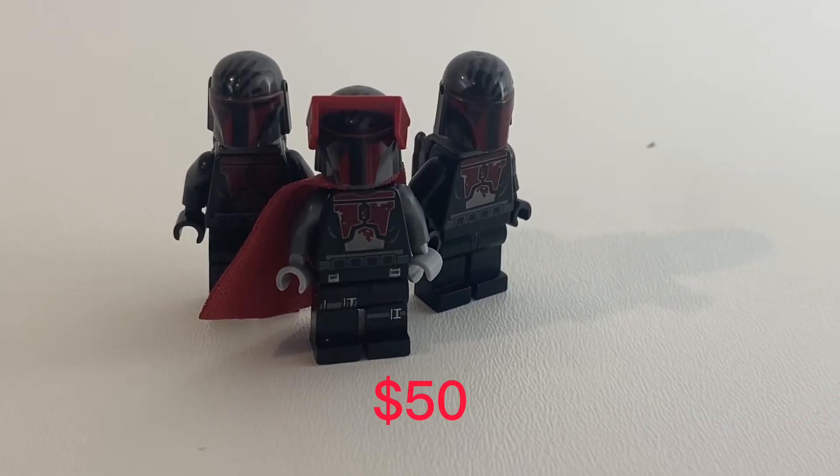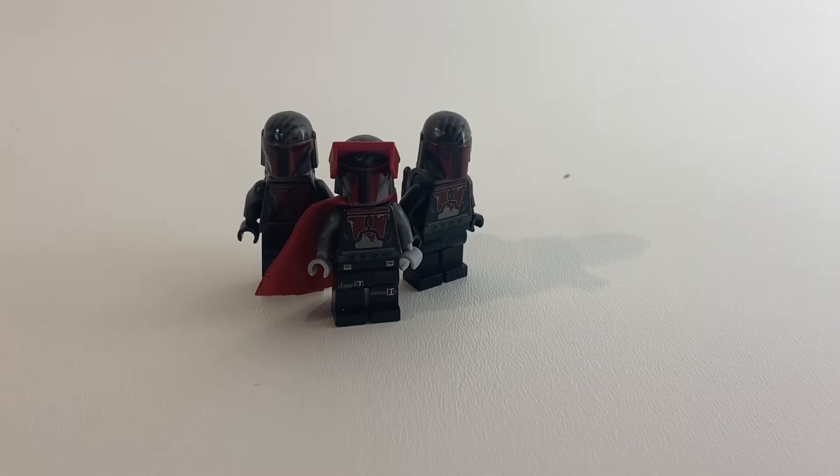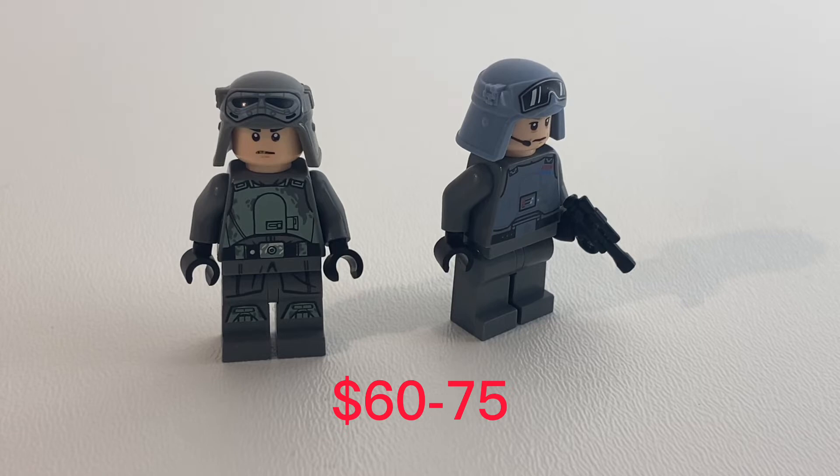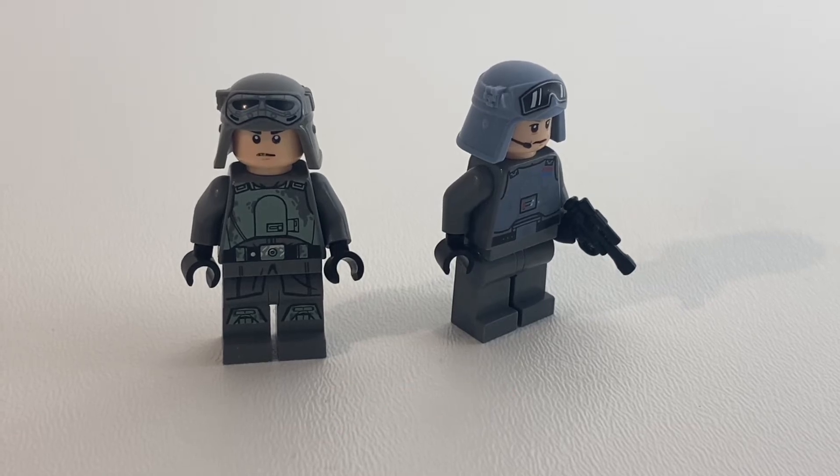Each of these Mandalorians goes for about $17 a piece, or $51 combined, so they'll take our spot at $50. These two Imperial bad boys go for a cool $60 to $75 combined.